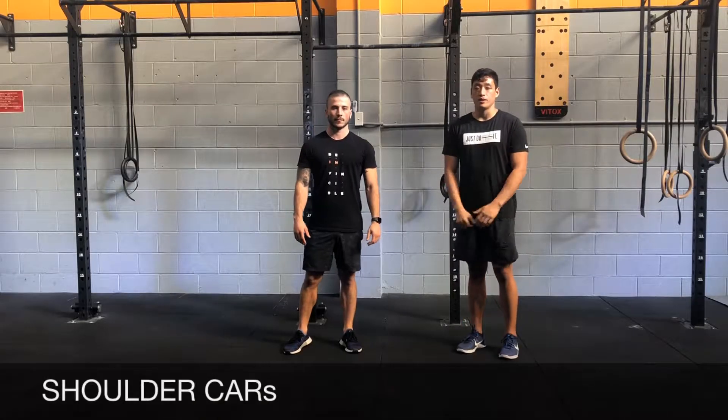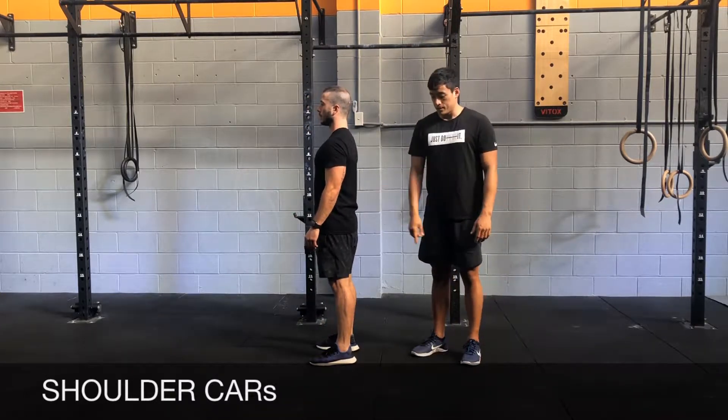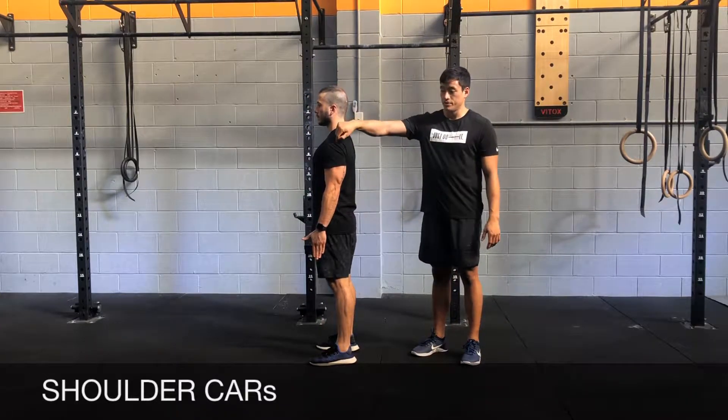Shoulder cast. You're going to be starting from the standing tall position, with your arms by your sides. From there, we're going to move in the shoulder joint only.